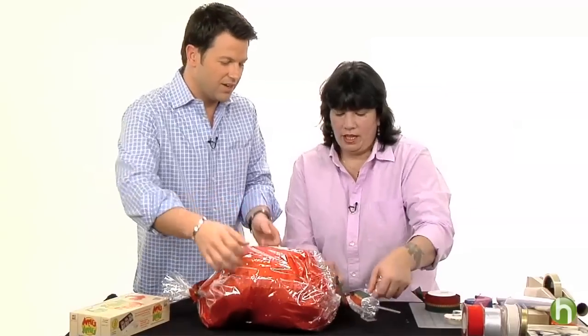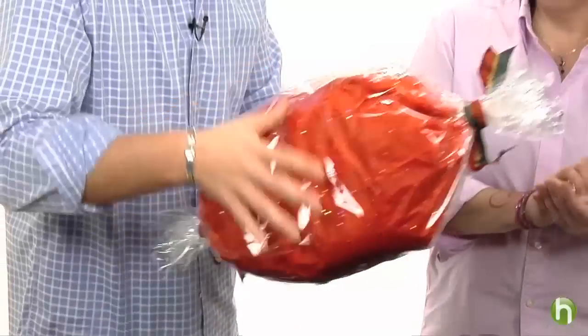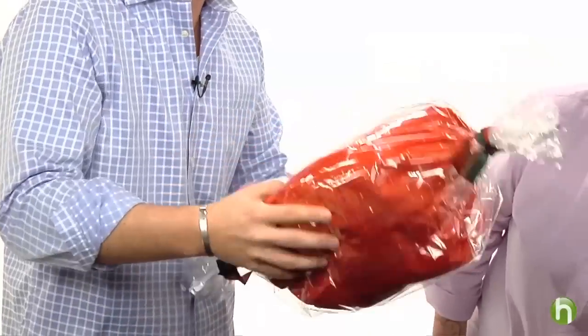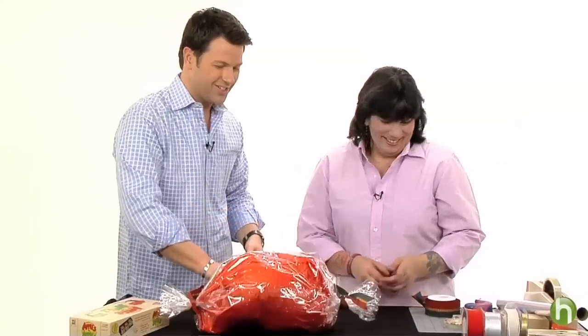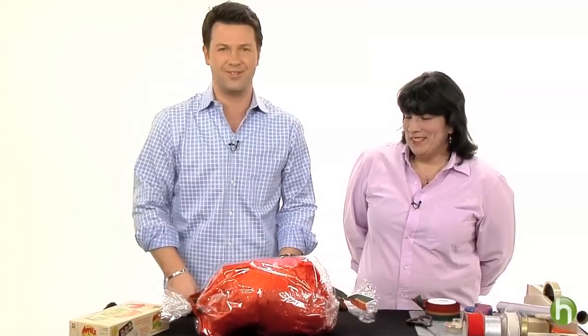There you go — it's like a giant piece of candy. Now can you imagine the hours and hours of 'what's in this? What is this?' Which is exactly the idea — what do you want the kids to do? Good stuff, Nilda. Thank you so much. Nilda with Kate's Papery here in New York City, and I'm Ron Corning with Howdini.